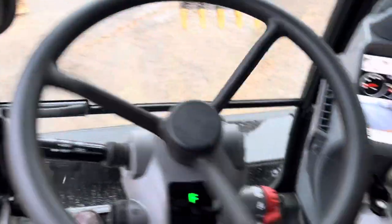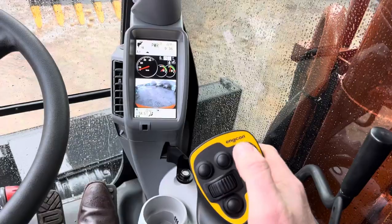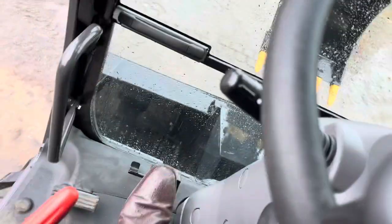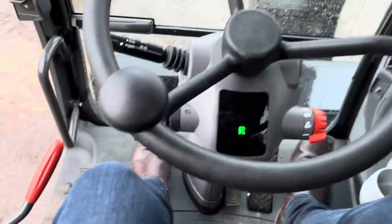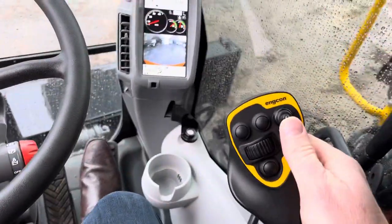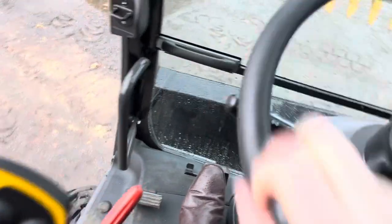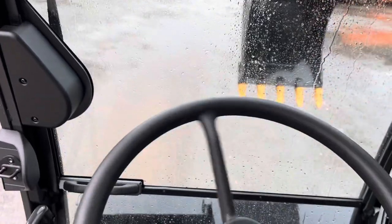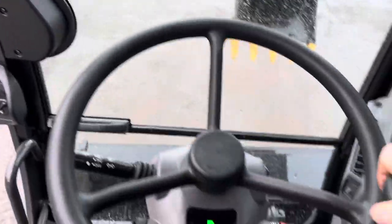Now we are going to go reverse - you just put this back here and flick backwards. You'll control the boom by your foot if you want. There we go, all right, flick it forward.